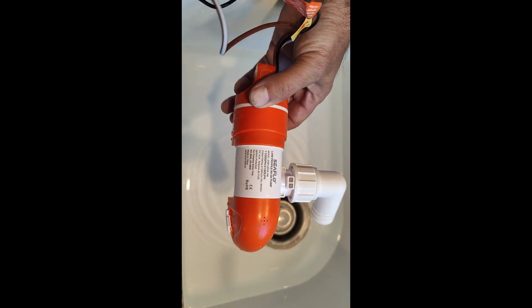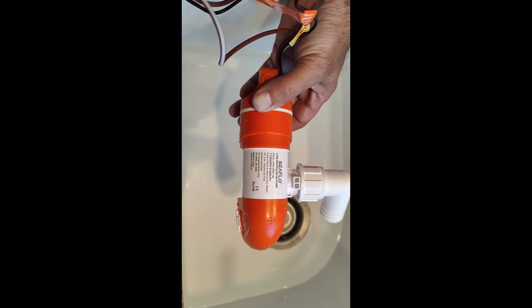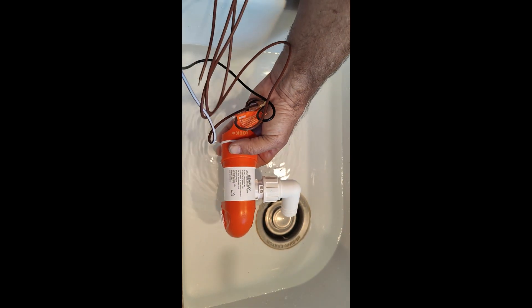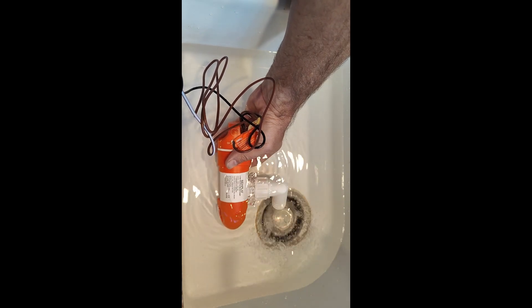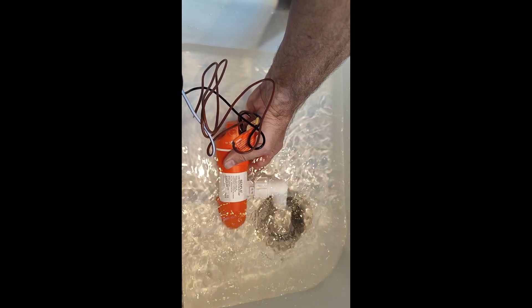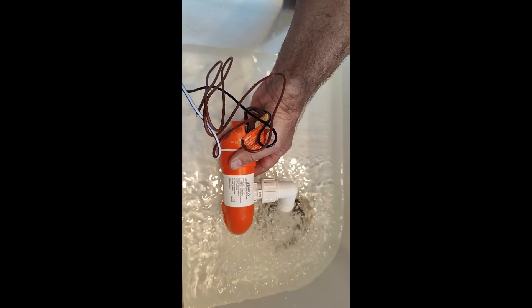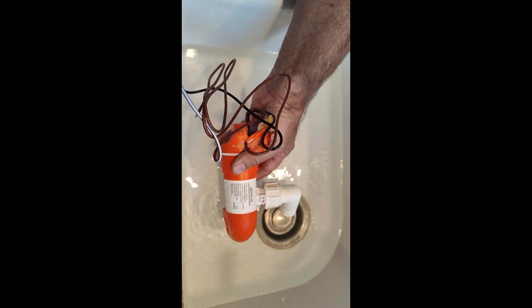Here's a demonstration of the pump cycling on but not pumping any water — this is what it does when there's no water for it to pump. Now here's the pump in water. The pump will keep running as long as there's water there. Now I'll simulate what happens when the water level goes down — and now it turns off.